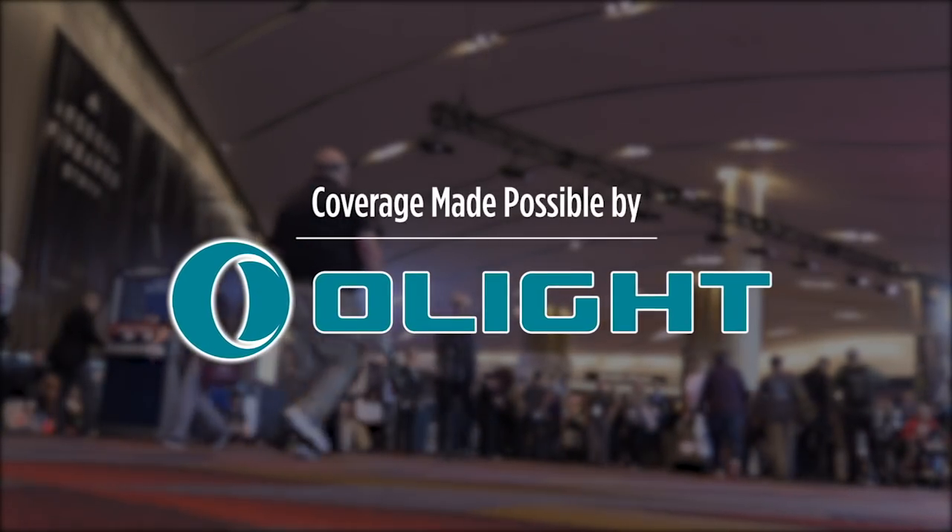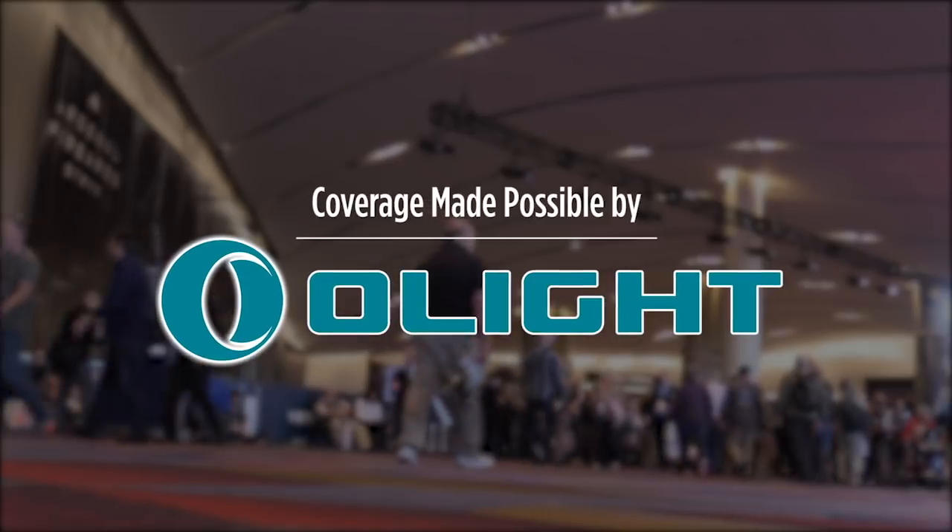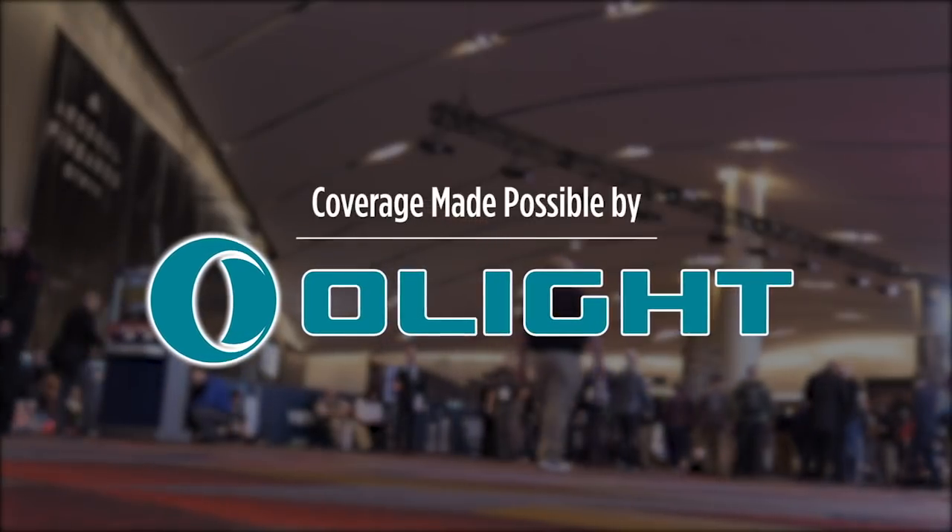These lights are intuitive, tough and very bright. Use the link below and code OLIGHT10 for 10% off any time.